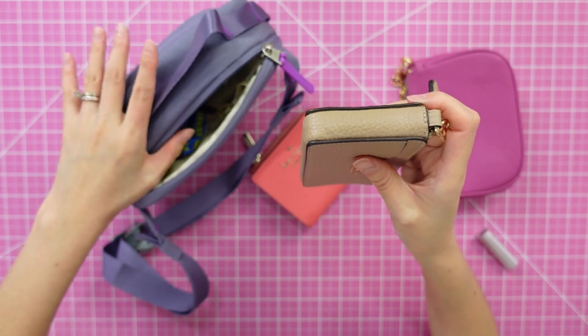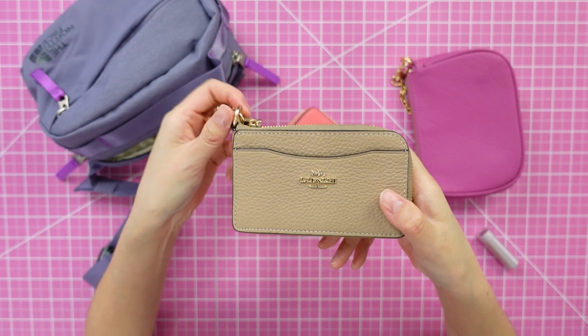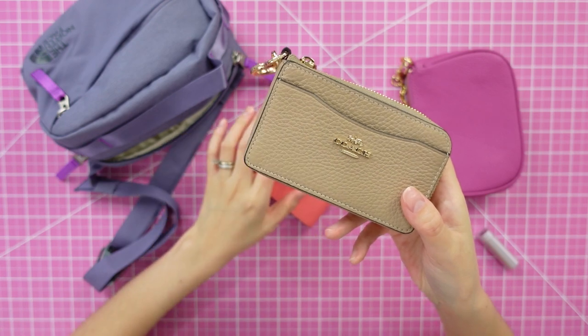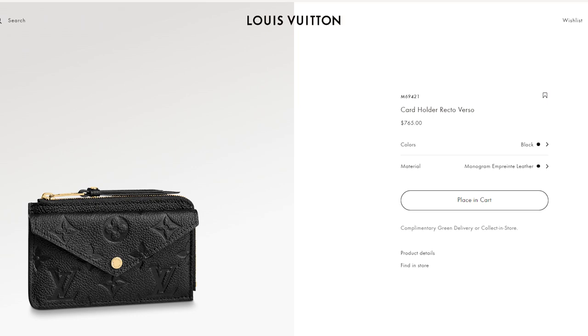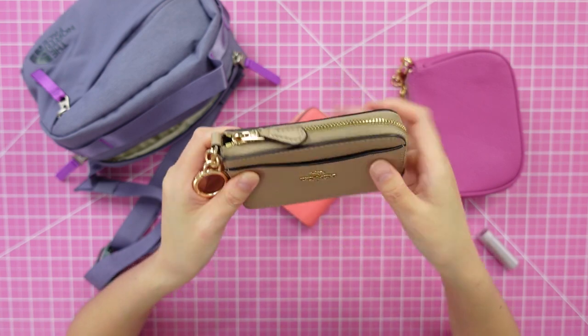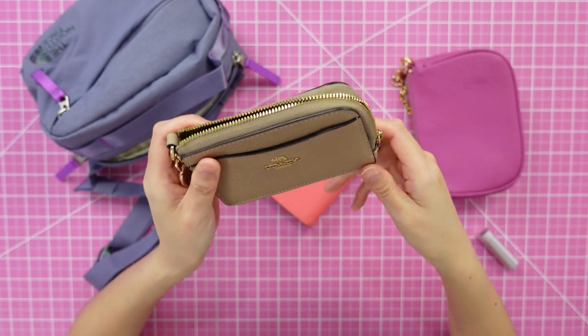I saw this on the Coach website and it's definitely a little bit thinner than the Kate Spade wallet, which takes up a lot of space in the fanny pack. This is the color taupe, I believe, and it's really cute. I had been eyeing the Louis Vuitton Recto Verso — it has a really cool design somewhat similar to this — but I did not like the price tag. So I thought I'd see if this Coach design works as a more compact wallet, and it also looks like you might be able to put keys inside.